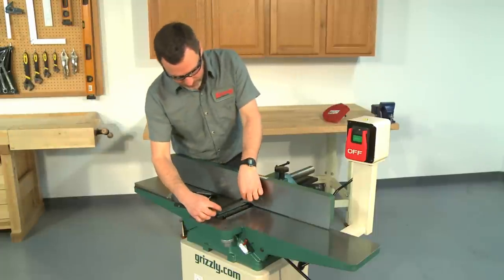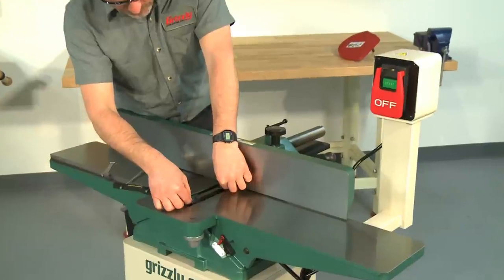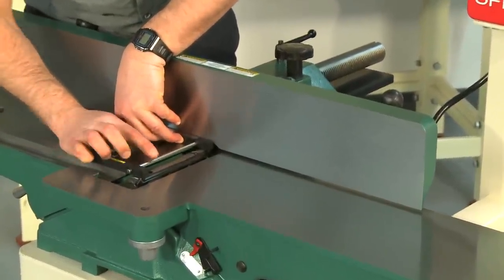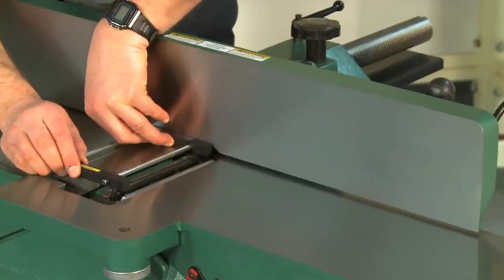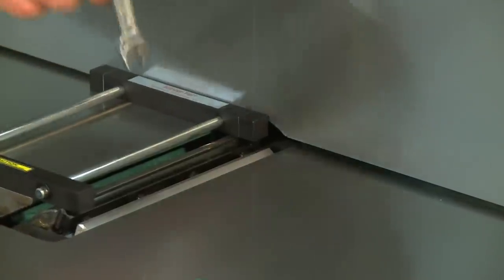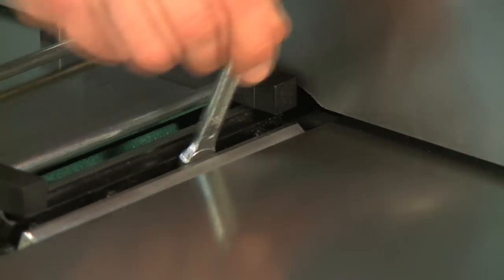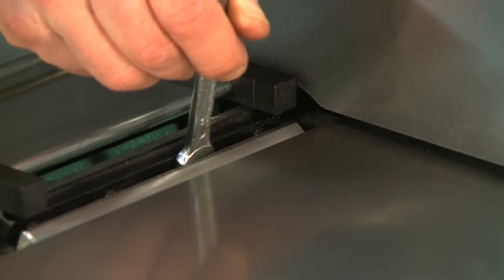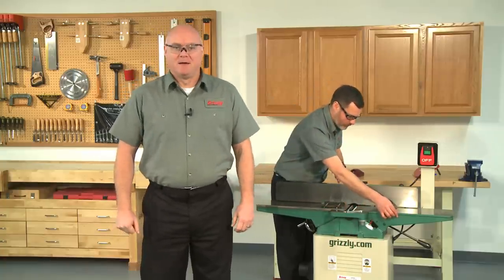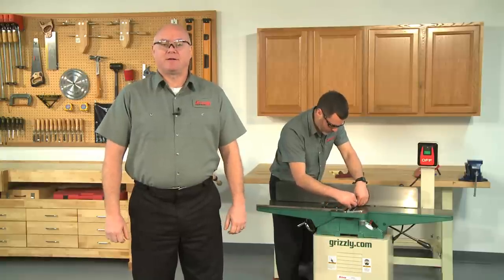To install a new or replacement set of knives, insert one knife into the cutter head and place the jig on the outfeed table with all the scribe marks aligned. Rotate the cutter head so the tip of the knife lines up with the scribe mark on the fence. The powerful magnets on the jointer pal will hold the knife in place while you snug the gib bolts to secure the knife in the cutter head. Once the gibs are snug, repeat this procedure for the remaining knives. Once all the knives are set, remove the jig and tighten the gibs evenly around the cutter head.